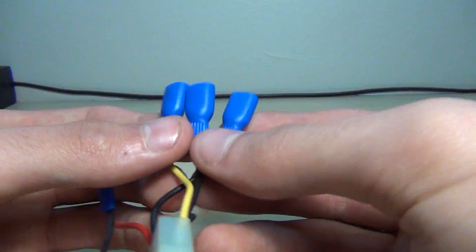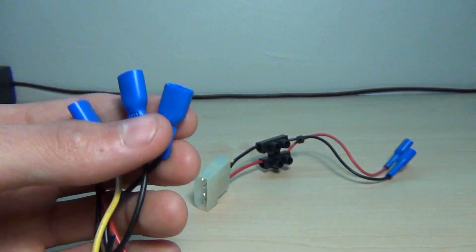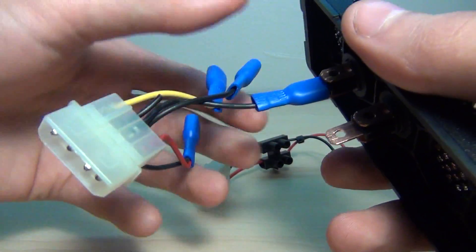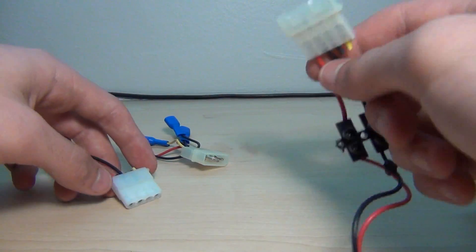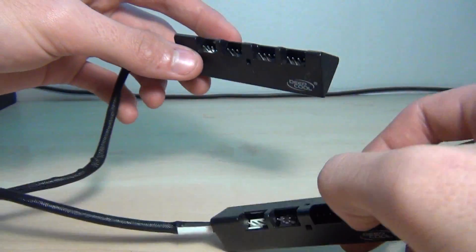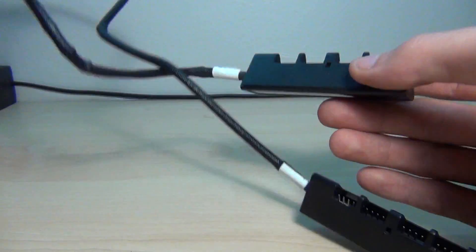You also need six female connectors so you can set up two of the switches like so. You will also need three Molex connectors, or two of these DeepCool four-fan connector hubs.